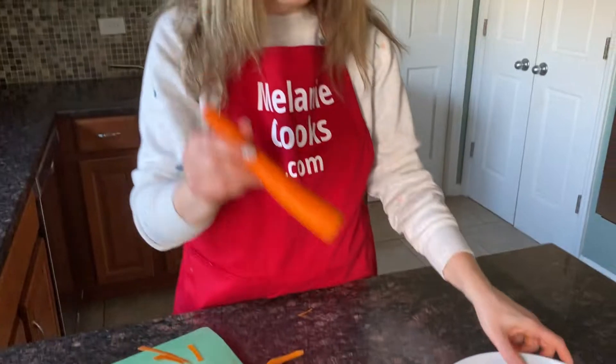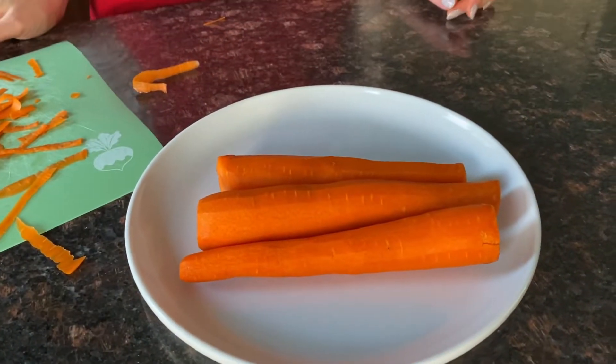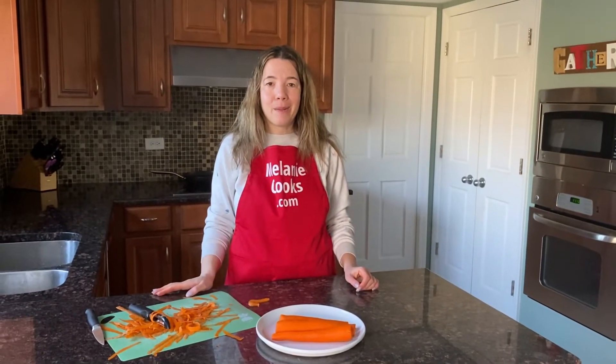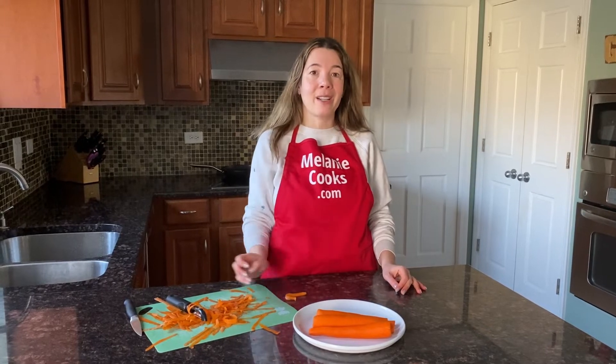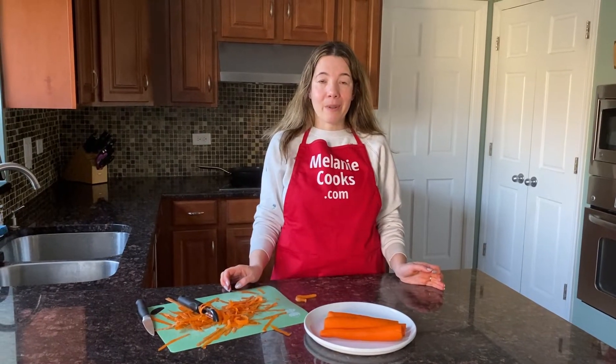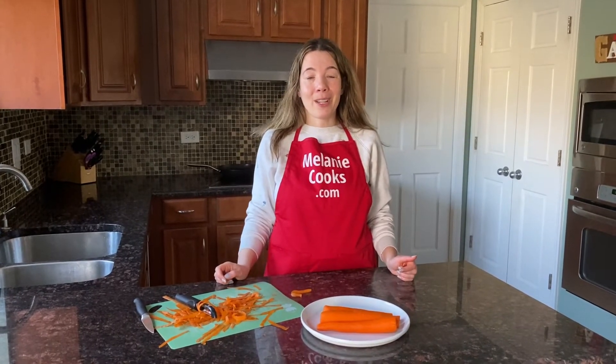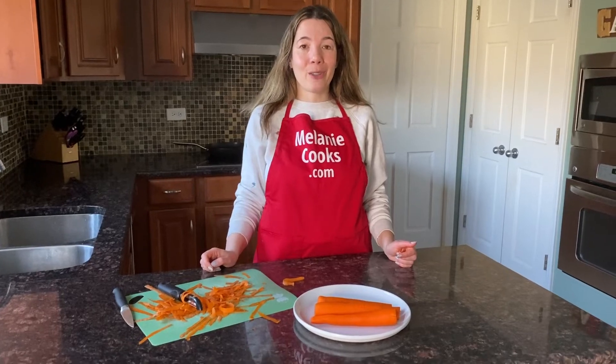So here are perfectly peeled carrots — super easy! For other easy recipes, please visit my website MelanieCooks.com, where you can find how to peel and cut many kinds of fruits and vegetables, and also easy recipes using those carrots. Everything is on the website. Please subscribe to my channel — thanks for watching and I'll see you in the next video, enjoy!